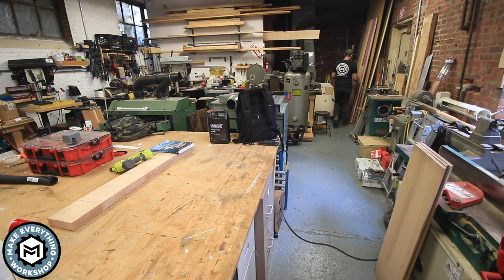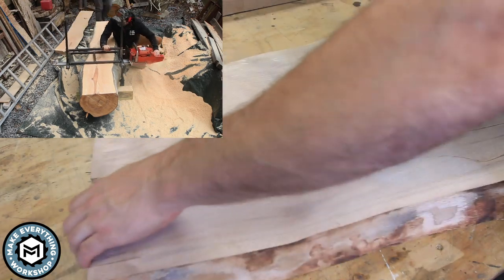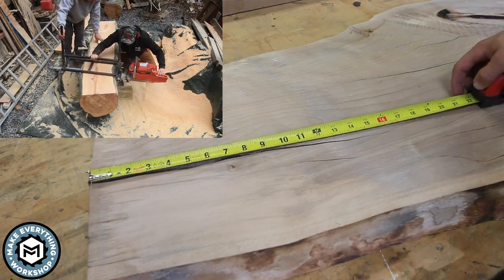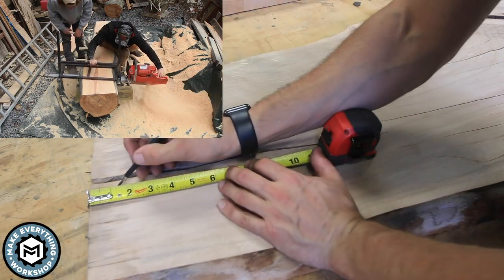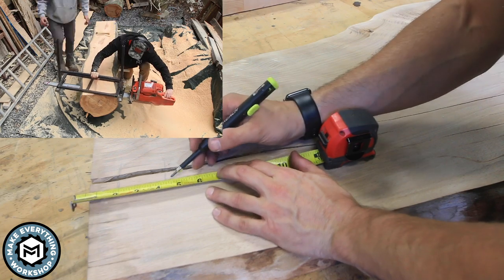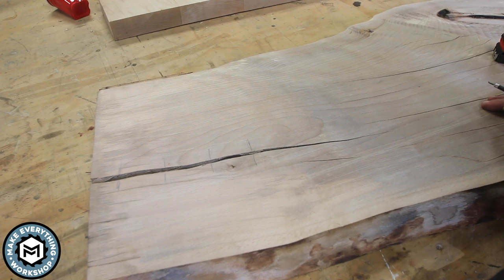This project is starting with a slab that me and Mac milled last year. This is a beech log we got from an old estate in my neighborhood. We milled this with my chainsaw mill, and it's been sitting inside for a couple of months, and through that it developed some cracks. I thought this was a good opportunity to try some butterfly inlays with my CNC.